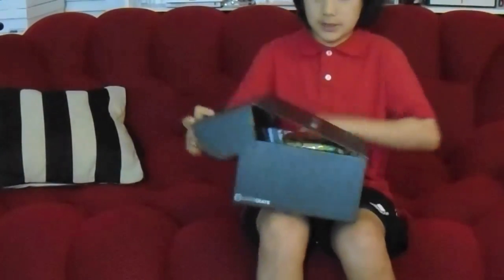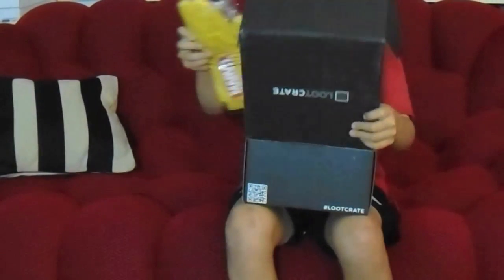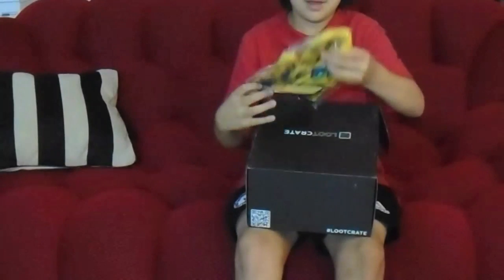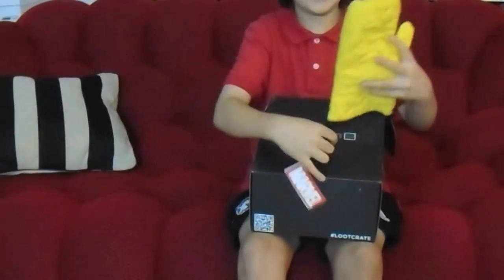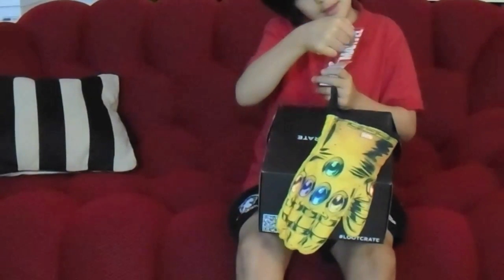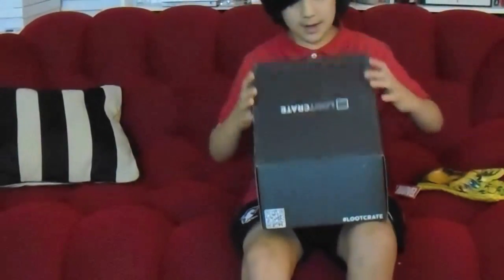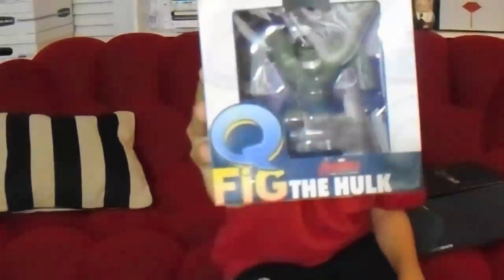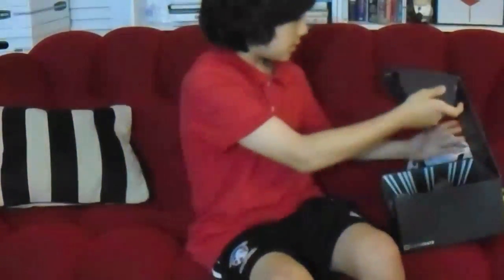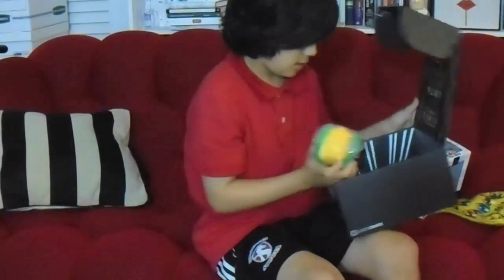I'll give you guys the first look inside. Okay, let's see what this is — I think this is an oven mitt. It's the Infinity Gauntlet oven mitt! And there is a figurine of Hulk in here as well.